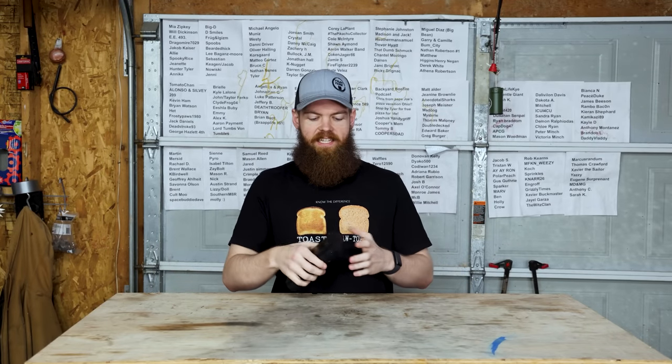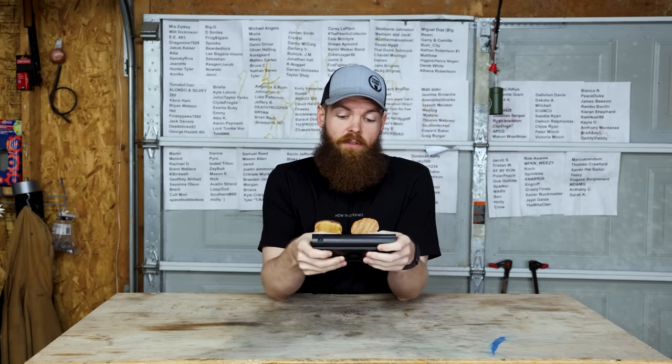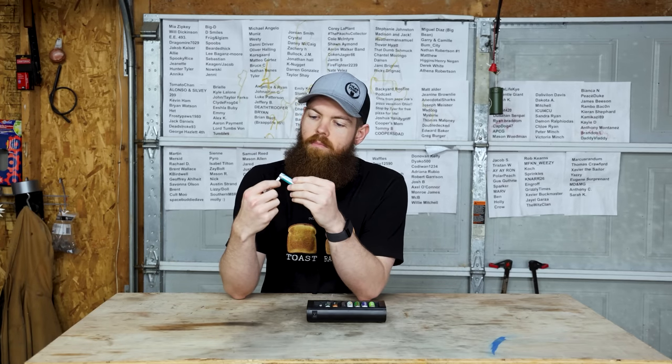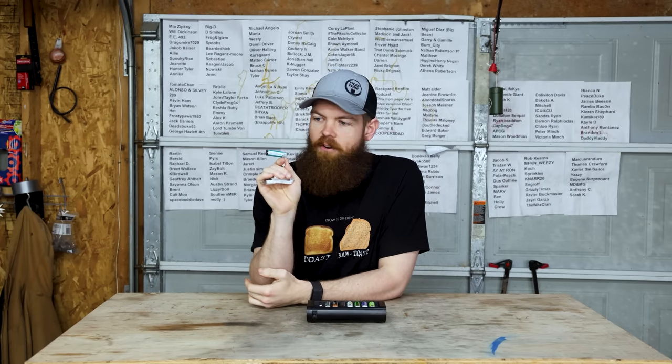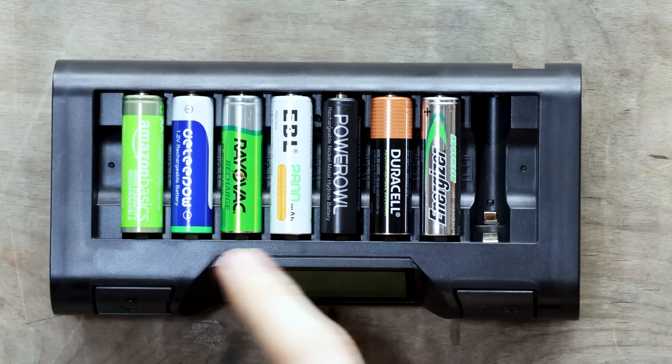Today we are testing rechargeable batteries to see which ones last the longest. I did a similar test with regular batteries and a lot of people wanted me to do it with rechargeables. I have eight batteries — seven here plus an eighth one that charges via USB-C while the rest use a regular charger.